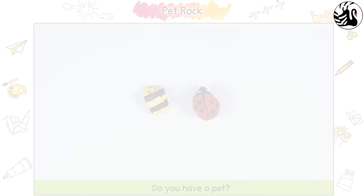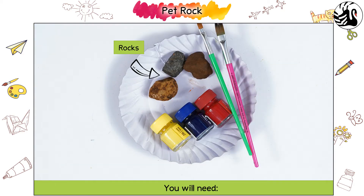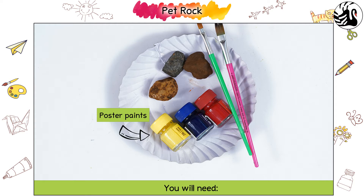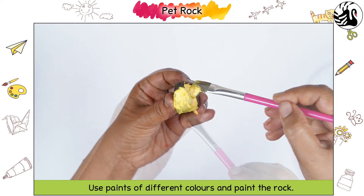Pet rock! Do you have a pet? How about having a rock for a pet? Let us do this pet rock activity together. You will need rocks and poster paints. Use paints of different colors and paint the rock.